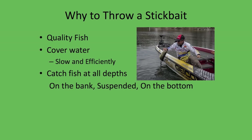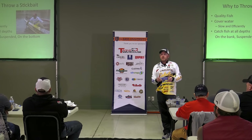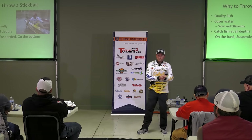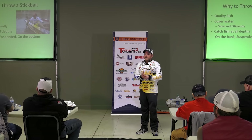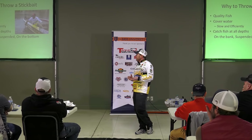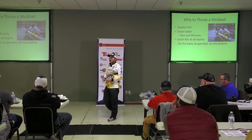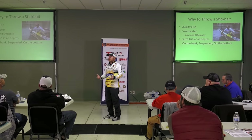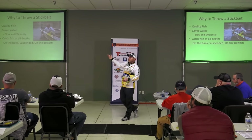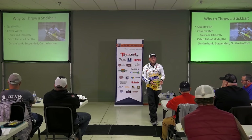A stickbait is another bait that in the wintertime is probably even a better choice than the Rock Crawler. A stickbait allows me to fish a bait as slow as you can possibly fish one, and still have that opportunity to catch fish in extremely cold conditions. I don't know how many fish over six, seven, eight pounds I've caught on a stickbait. You can cover a lot of water, but cover that water fishing slow and very effectively.